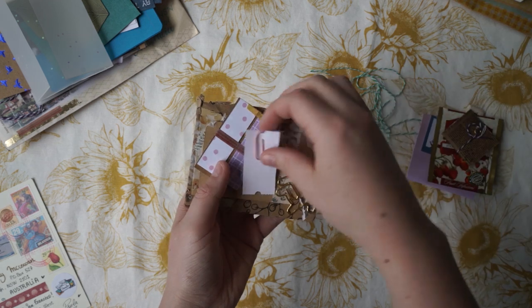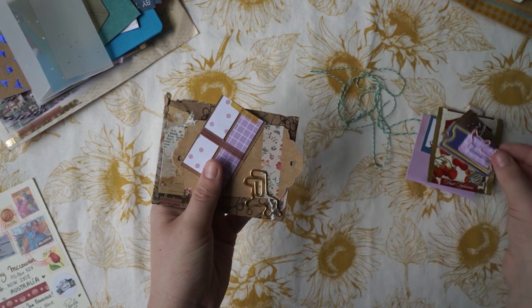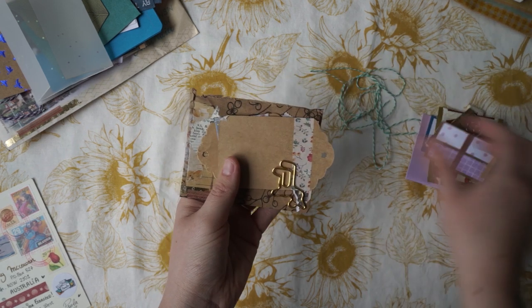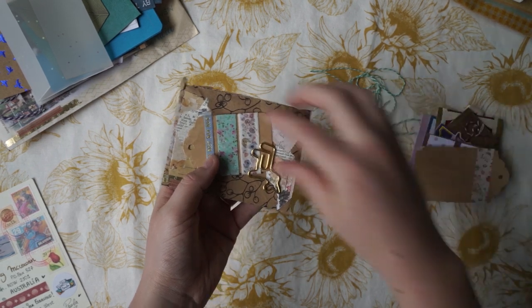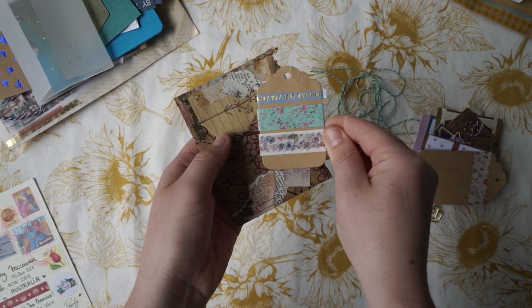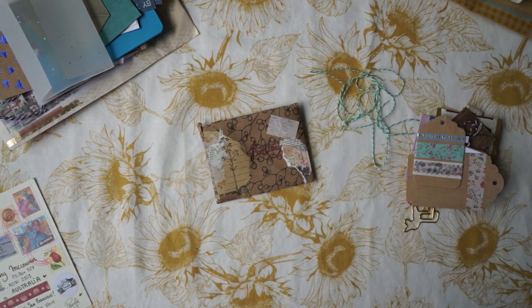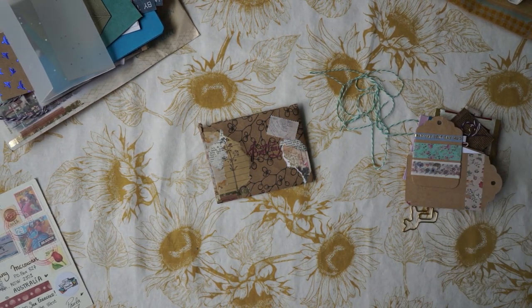I think those are going to be stickers. She's got her address inside there so I won't open it. There's a little letter on that side — I won't open that either. I love this washi tape, it's so pretty. And that's everything inside. Well, thank you so much for that — I can't wait to read your letter and go through all the goodies again.